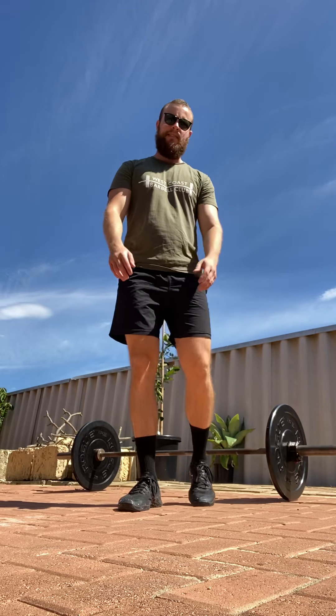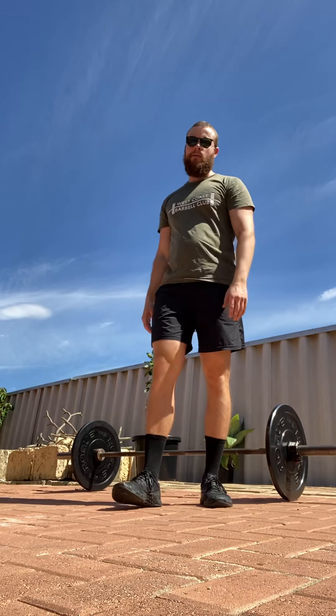Hey everyone, welcome to the West Coast Barbell Club exercise library. Right now we're going to have a quick chat about the overhead press.